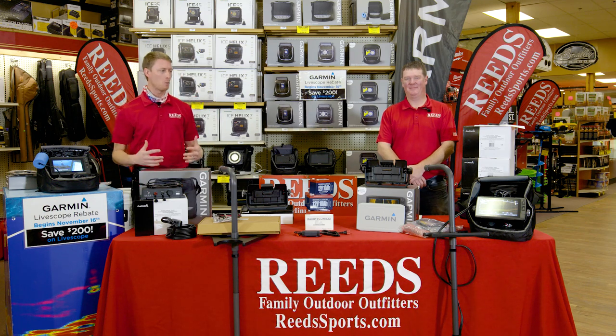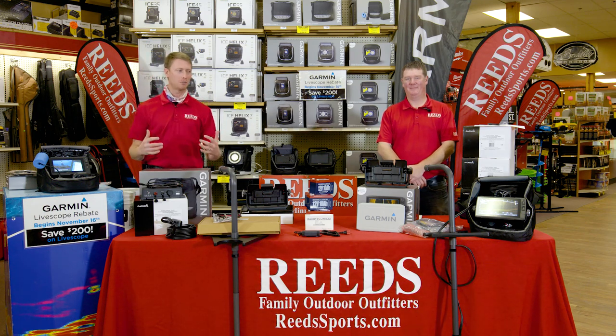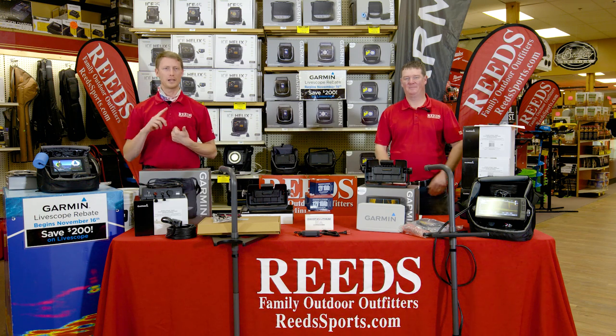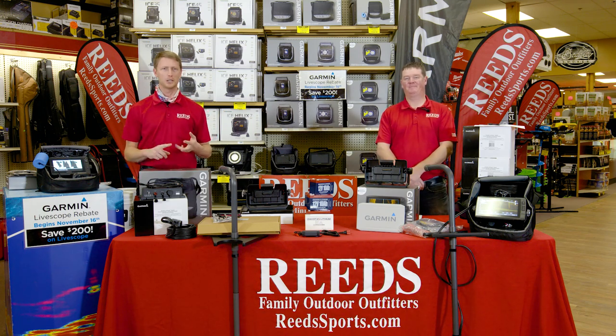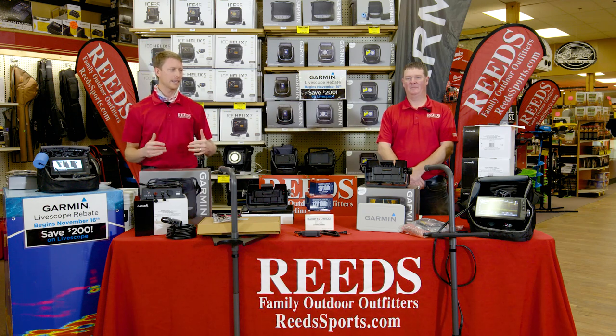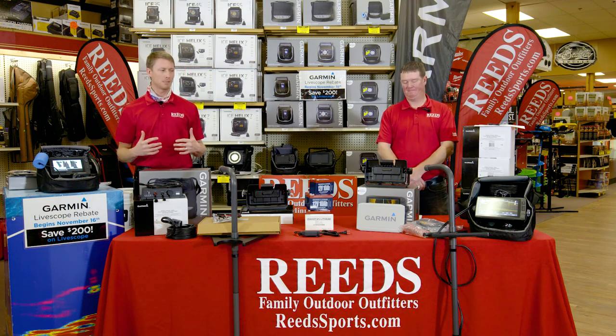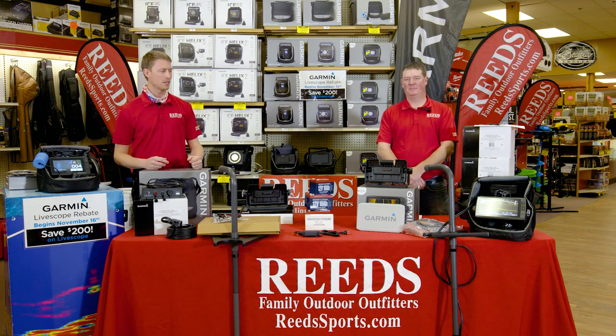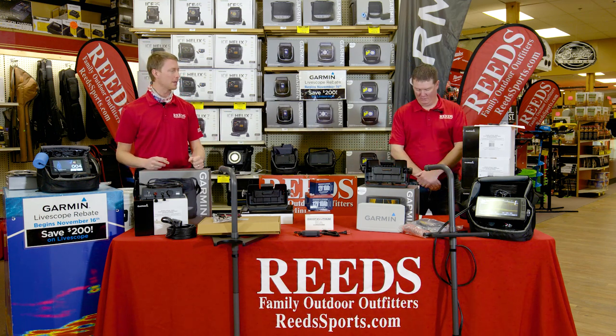We are going to be talking about LiveScope and Reed's exclusive all-season bundle — really how LiveScope has revolutionized ice fishing, open water fishing, any kind of species you want. From perch to crappie, bluegill, walleye, muskie, and even burbot. It has really taken off and helped people basically play video games while you're fishing. Corey, tell us a little bit about what you're seeing and how people are using it out there.